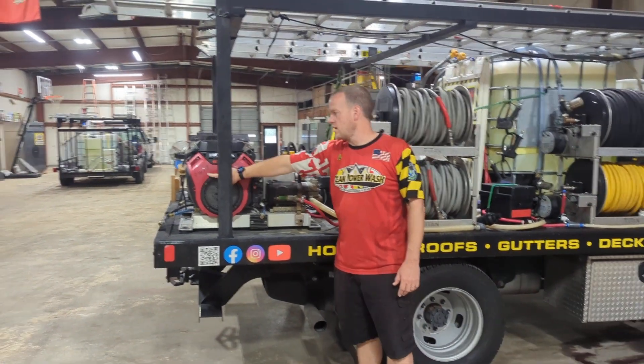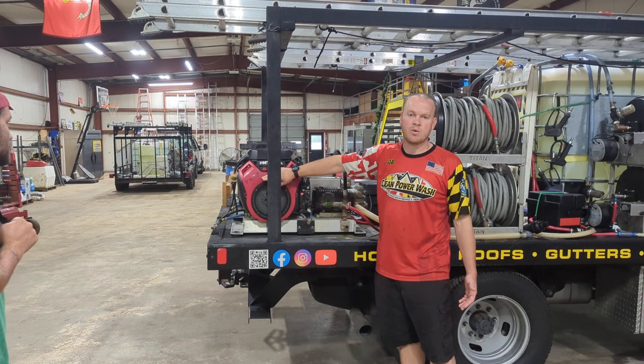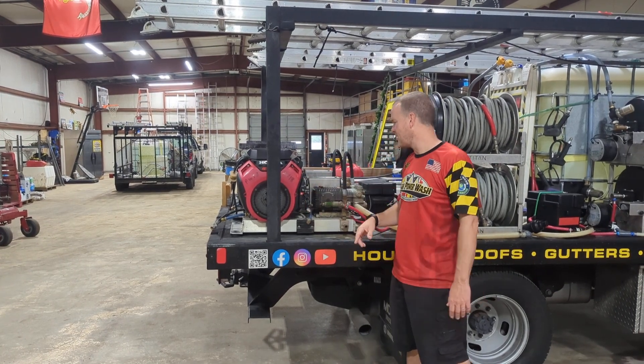This is our pressure washer. This is number 18. If we ever have an issue, we want to be able to see that and just take one step back that way.